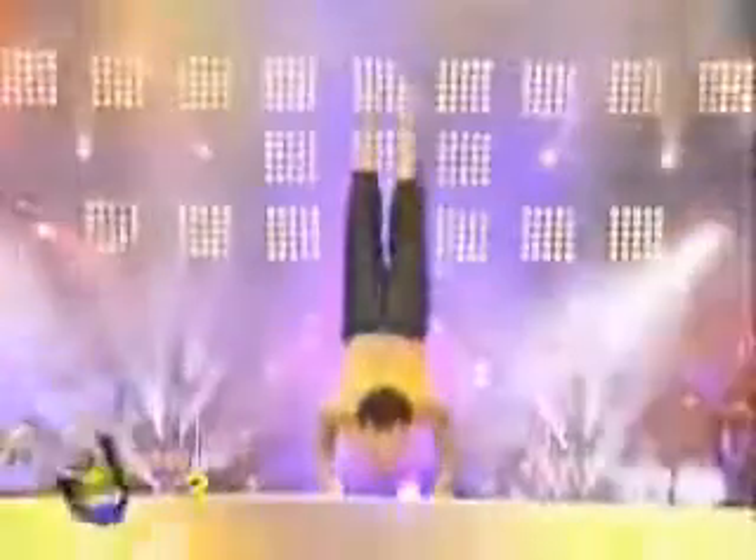And he's not allowed at all — apart from his hands — otherwise he'd be in mid-air and he'd be called Superman. Right, let's see how he gets on.